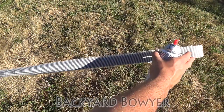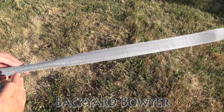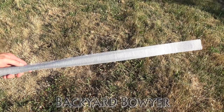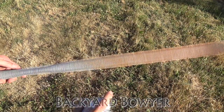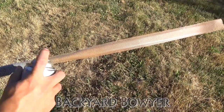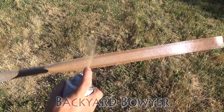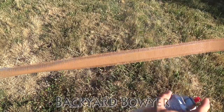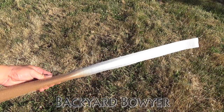Now I'm going to go ahead and spray the back of the bow. Try to get a good amount of paint on there and try to spray as straight into the bow as you can, because going at an angle can get paint underneath the tape and really obscure the lines. Now I'm going to turn it around and spray the other side.